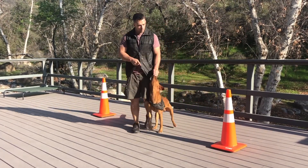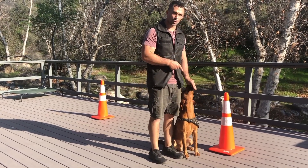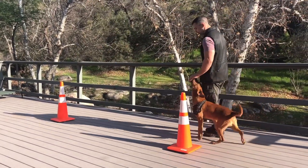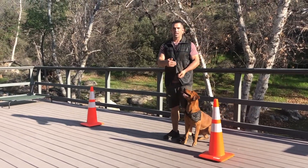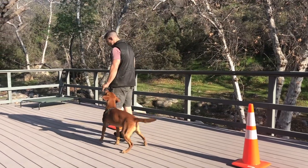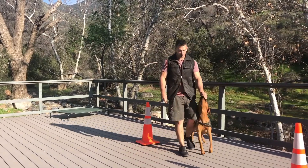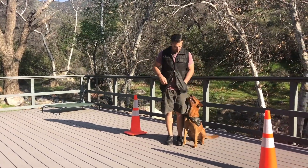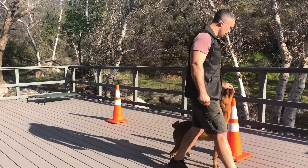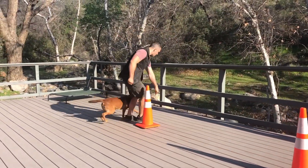Remember, when going around the cone on our left, your dog is going to be doing a shorter distance, so they have to slow down. If they go the same speed, they're going to end up forging. When coming around the other cone, they're going to cover a farther distance, so they have to speed up. I like using the power steering to show my dog to maintain that tight position, and then around the right cone, I will speed them up.